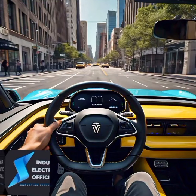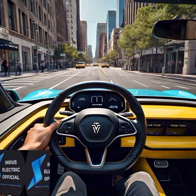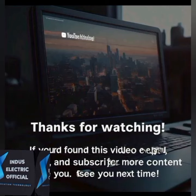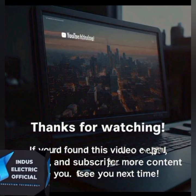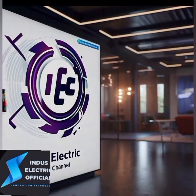So that's how electric vehicles work — they are simple, efficient, and better for the environment. Thanks for watching. If you found this explanation helpful, give us a thumbs up and subscribe for more videos on electric vehicles and the future of transportation.